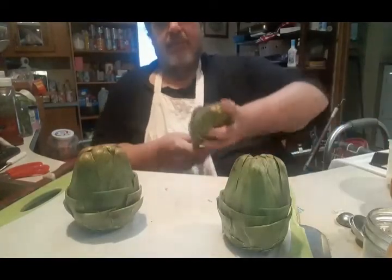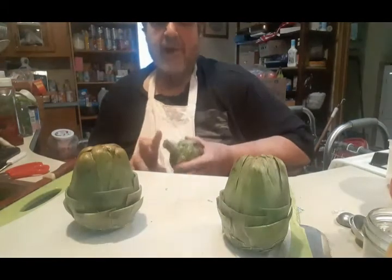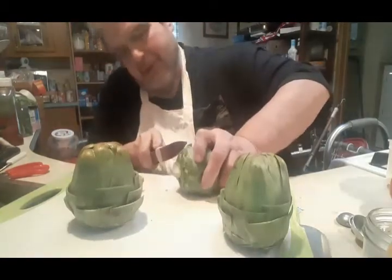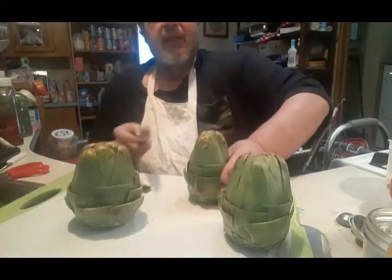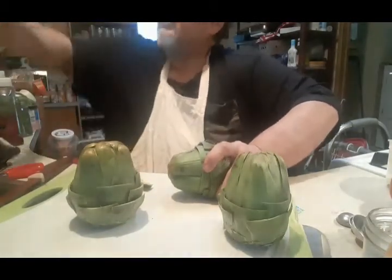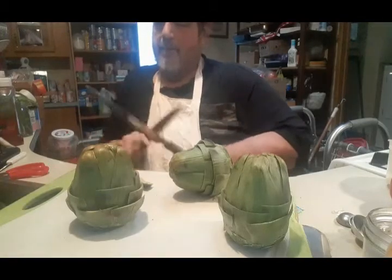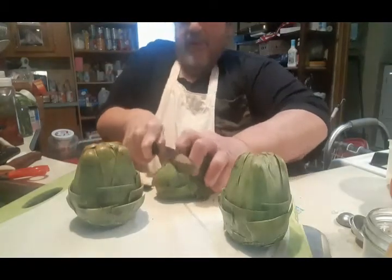I've seen this done with the Two Fat Ladies — Clarissa Dixon Wright and Jennifer Patterson. They had globe artichokes, so a lot more of the fibers came off. I've got to do a little bit of a trim job here. These tops get cut off — let me give this knife a little bit of a tone up. Voila. Notice I'm holding it right, in case she sees my episodes.